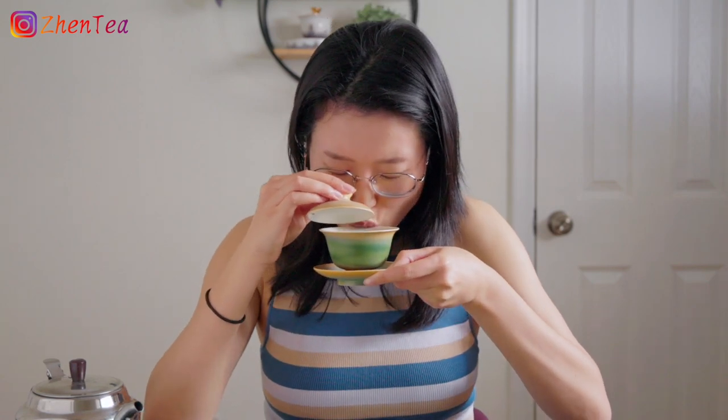Oh, this is so good. And it's hot — be sure to slurp it. It's good to cool the temperature to protect your mouth and also gets you more of the flavor of the tea.